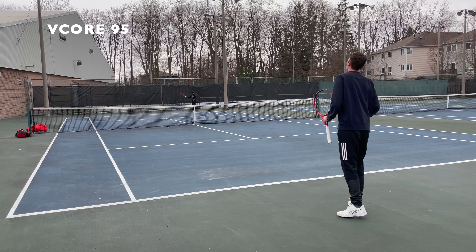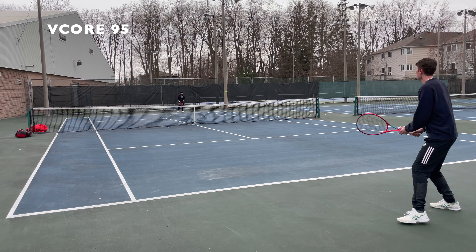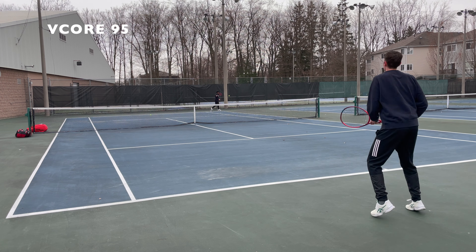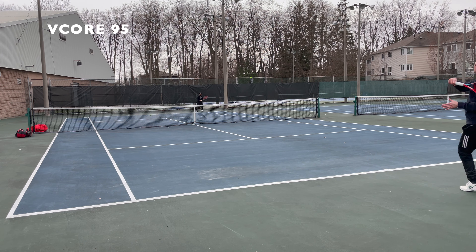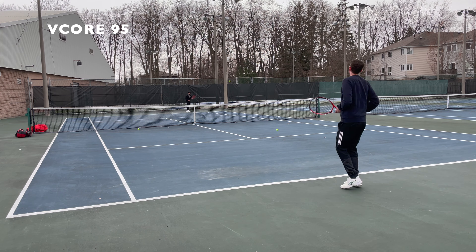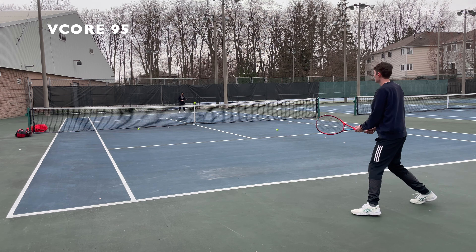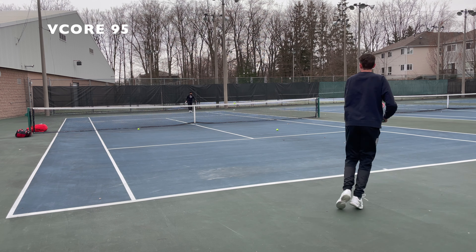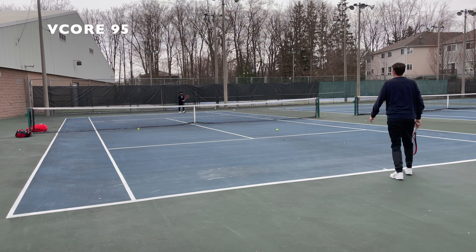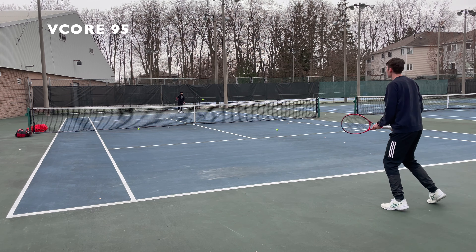Although the old V-Core 95 was very comfortable — I used it for coaching, had it for many hours on court, and never had a problem with my arm — the new 2021 version is even more comfortable. If you're somebody who spends a lot of time on court, maybe a coach as well, it's a super plush feeling racket. You're not getting too much shock going through your arm, but that comes with a little bit of a negative: if you like to really feel the ball and get a lot of feedback from the string bed, you're losing a little bit of that with the 2021 model.